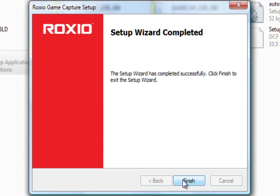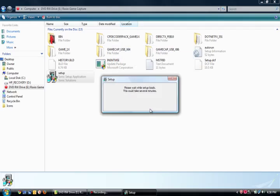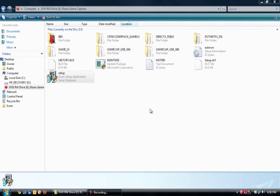Setup is done. I'll click Finish and it's going to need to restart, but I won't restart just yet. I also want to say that I will make another video showing the video editing software itself and exactly how it works. Based on reviews, it's very simple to use but also has tools for advanced users who want to go beyond the beginner level.